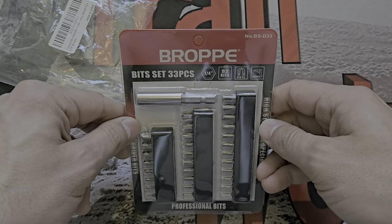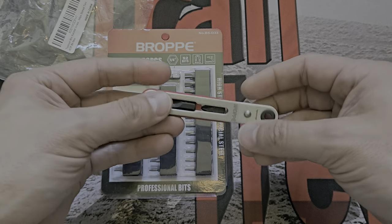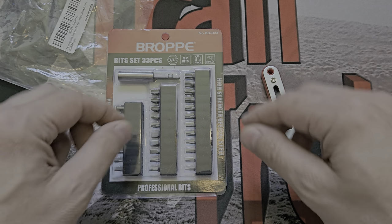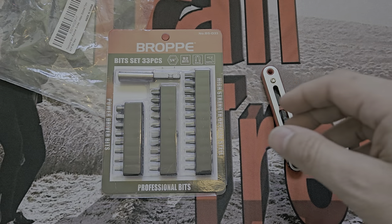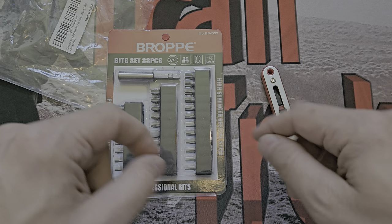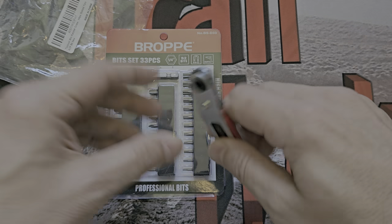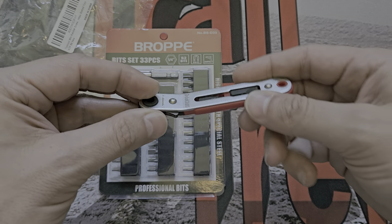I'll call it the Bro. It is a ratchet - specifically an angled ratchet. I got this because it's something a little bit different. I do have the Saber Cut ratchet which is excellent and great price, but this has different features: more bits and an interesting 15-degree angle offset.